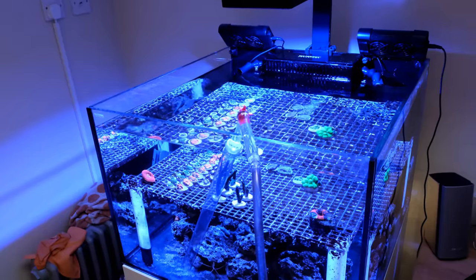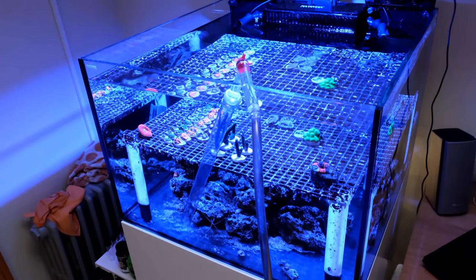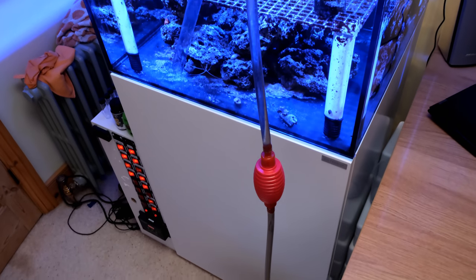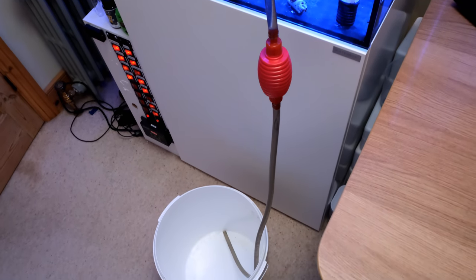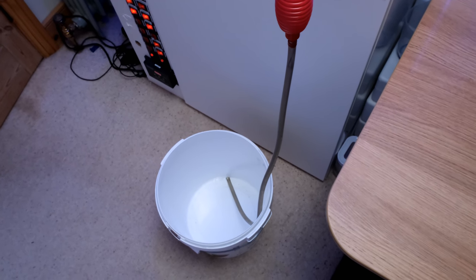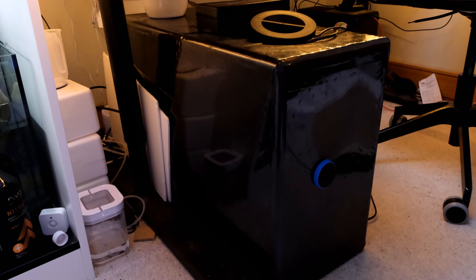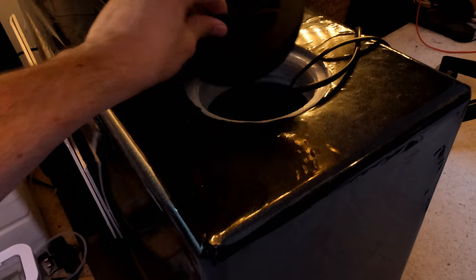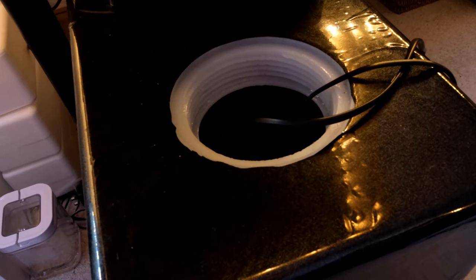I also do 10% weekly water changes without fail. I originally intended to set up automatic water changes for this tank, but it takes less than 10 minutes to drain 15 litres into a bucket, then fill it back up from my 100-litre saltwater vat. So I don't think auto water changes are necessary on this setup after all.